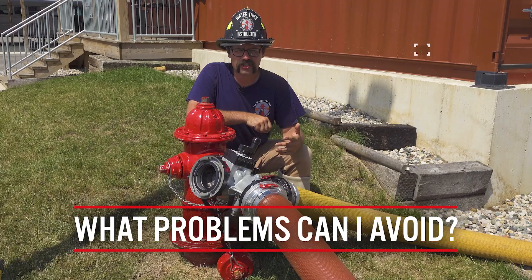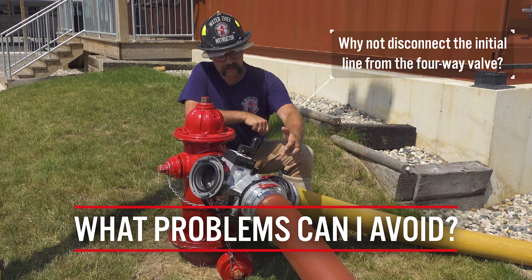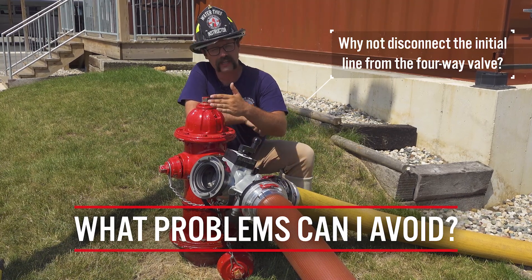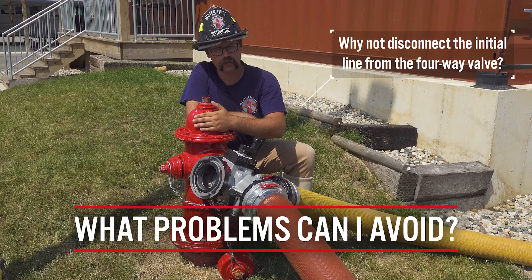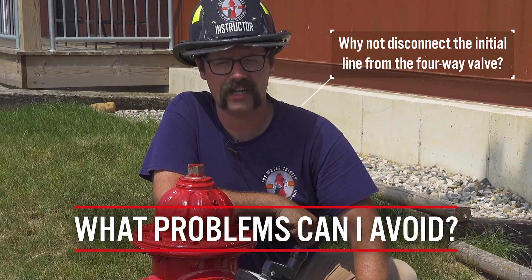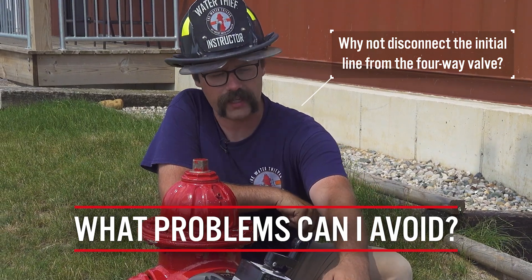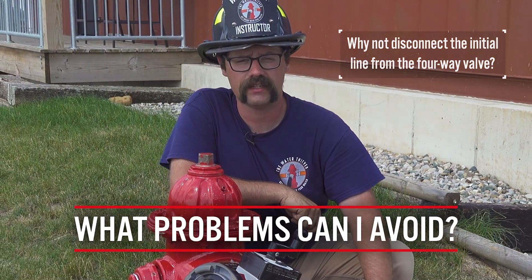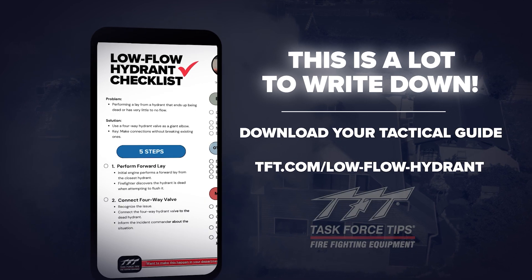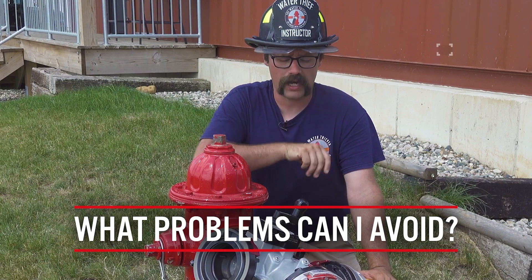Some people may say that it would be just as efficient to simply disconnect the supply line from the four-way valve prior to hooking the four-way valve to the hydrant, and then connecting the supply line from the second engine directly to the initial line that was laid. While that will accomplish the task, I do not personally prefer that option.